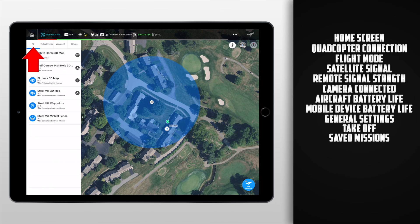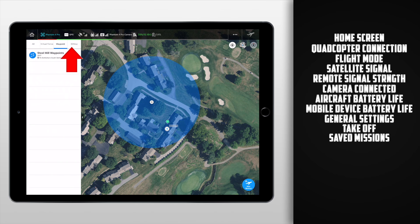Moving down from the top bar, we get into some more juicy information. On the left we have our different missions — we can see all of our missions, our virtual fence missions, our waypoint missions, and our 3D map missions, and from here we're able to load up missions we've already saved. Moving over to the map, we'll notice three icons to pay attention to. First it'll show us our current location — and I can tell you right now it shows a fake location, some place that you aren't, and I feel like this is a glitch at the moment.